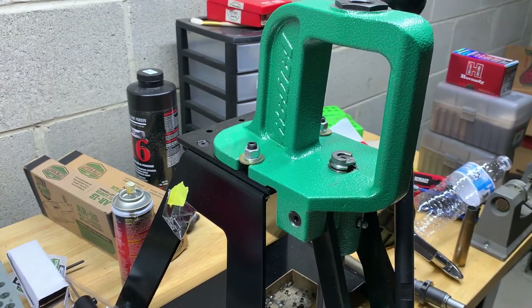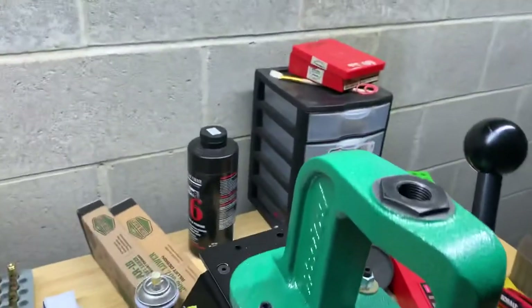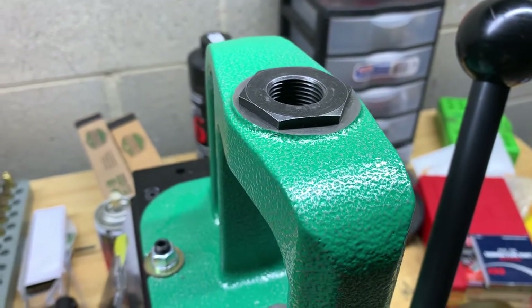I chose the RCBS Rebel because it was available when other presses weren't, when everybody started jumping on the reloading bandwagon as ammo started getting scarce. On top of being available, I like the design — it's a bigger, sturdier, newer press for RCBS. The only flaw was it didn't have the correct threads for using the Lock-and-Load adapter.